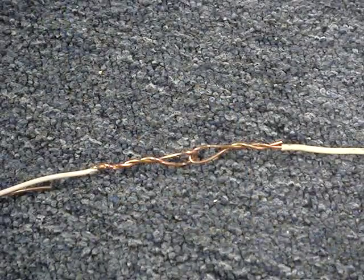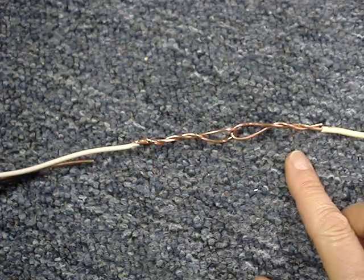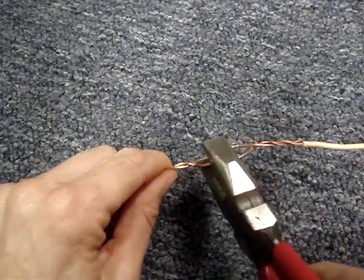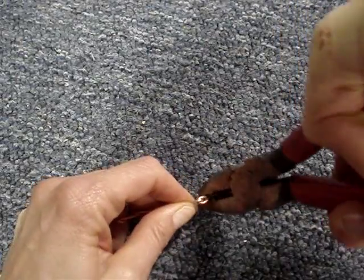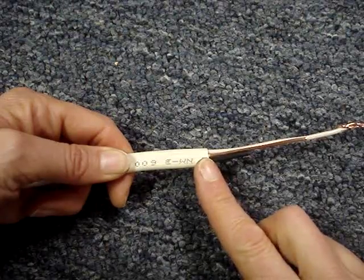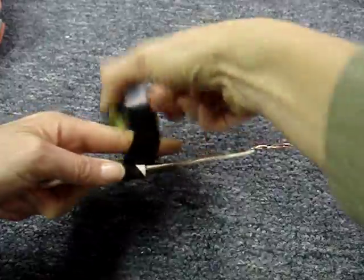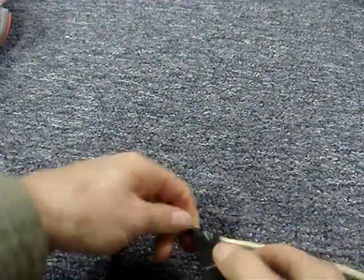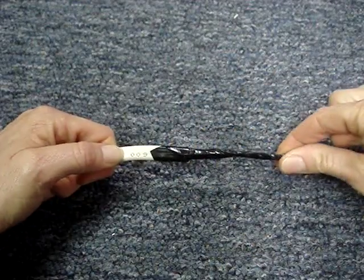Since I'll have more resistance pulling an NM cable through, I want a better connection. Strip the covering back on one conductor of the NM cable and the pull wire about six inches, make them into loops, then squeeze the loops flat. To create a taper on the NM cable, I've staggered the ground and the hot wire, then wrap the splice.